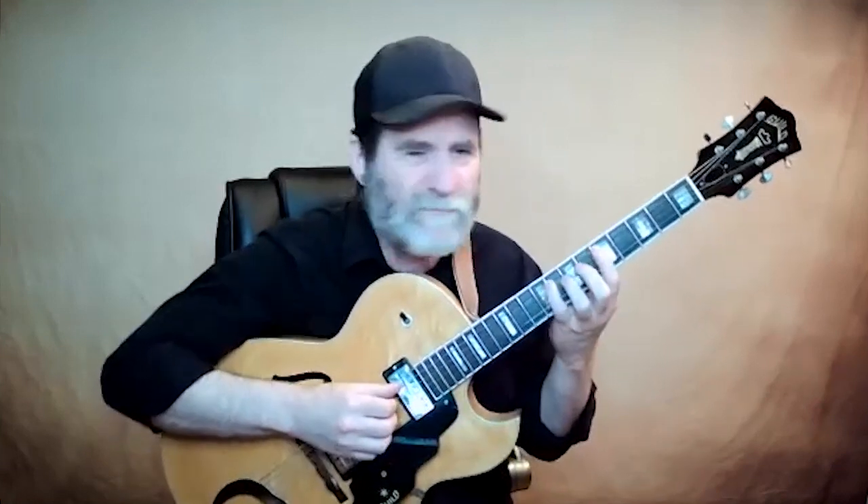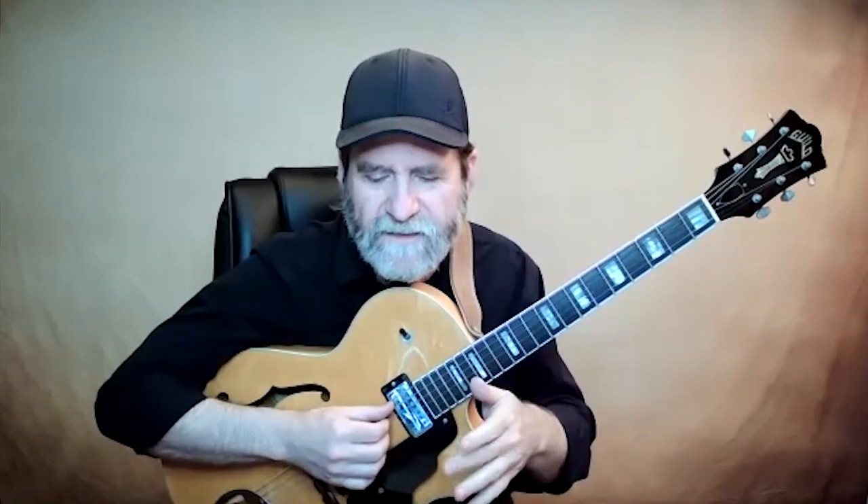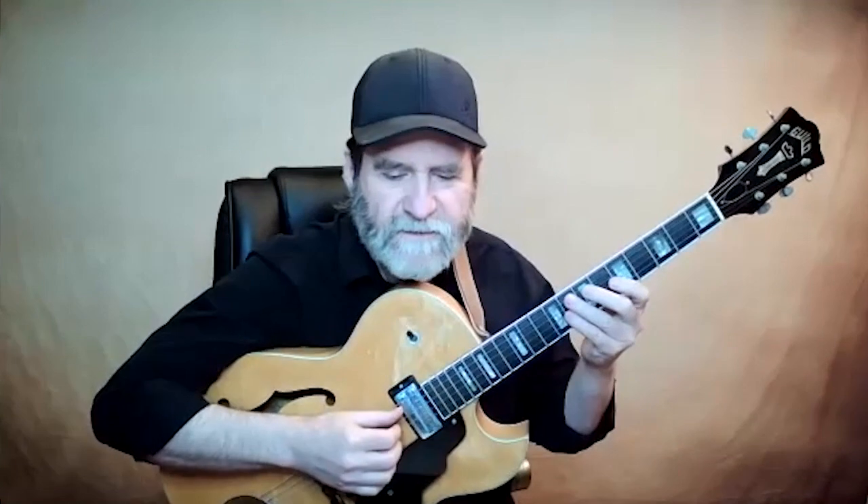So how about I just play a little bit of it? I'll play the first 16 bars. Basically the tune has a 16-bar front end, then another 16 bars and two extra bars to end it. But we'll just talk about the first 16. First, I'll just play it.